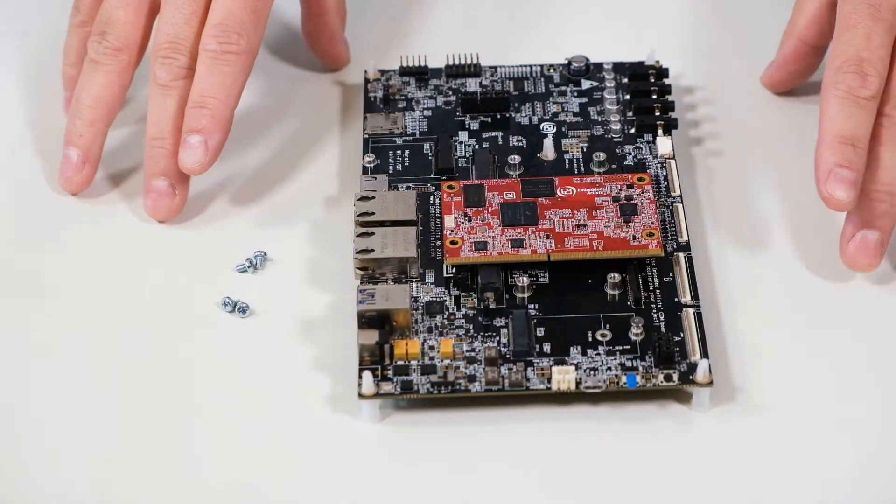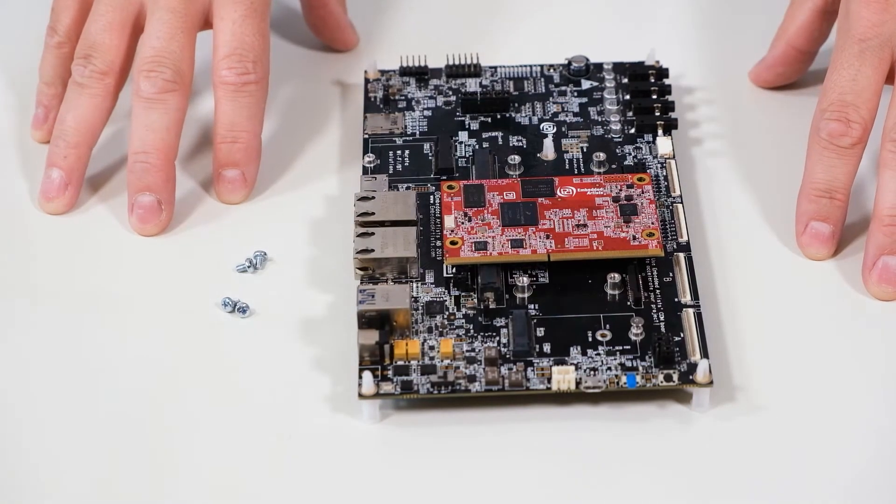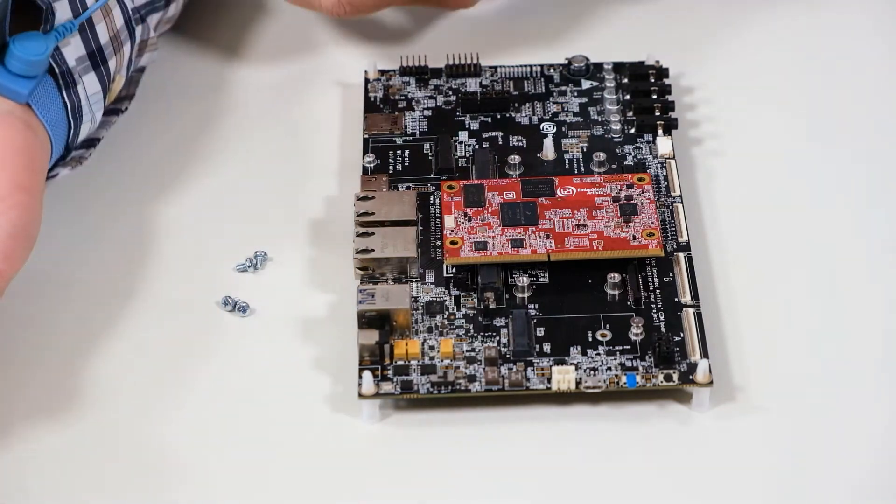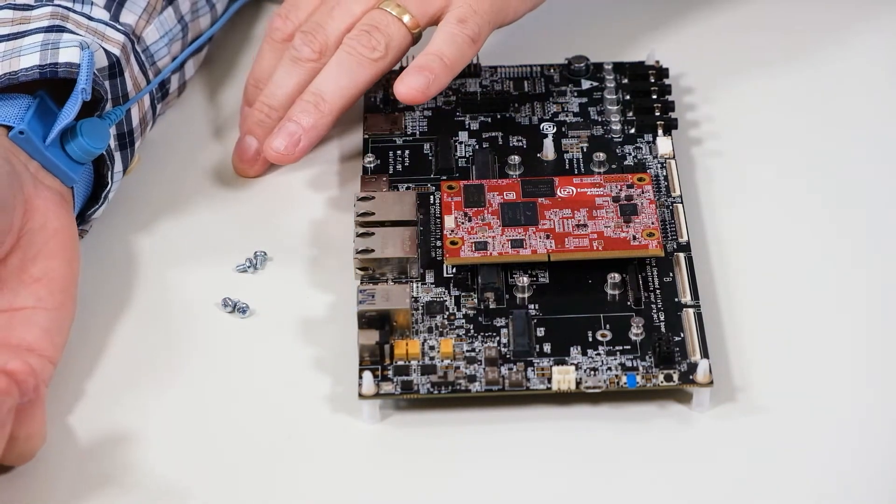First of all, make sure you operate in an ESD-safe environment. Use an anti-static mat like this, and a wrist strap that is connected to the mat also.